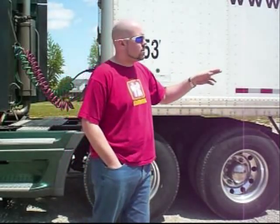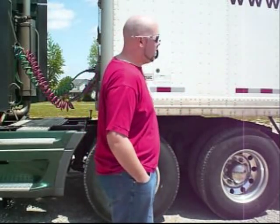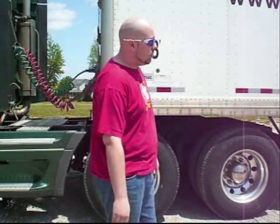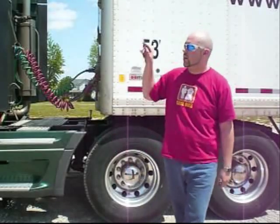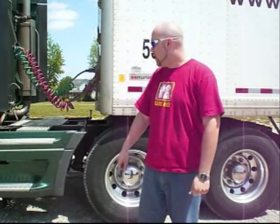Basically, the trailer axles — if you move those, it shifts the weight from the back end of the trailer and the nose of the trailer. It's kind of like a teeter-totter. It all depends on where it's placed. The fifth wheel does basically the same thing: it moves the weight from the nose of the trailer to the nose of the cab, or vice versa, depending on how you've got it set up.